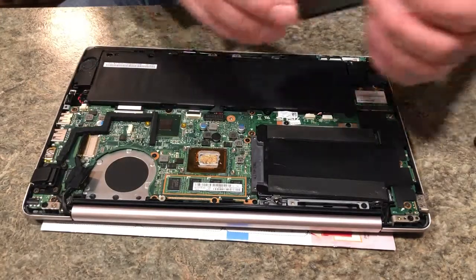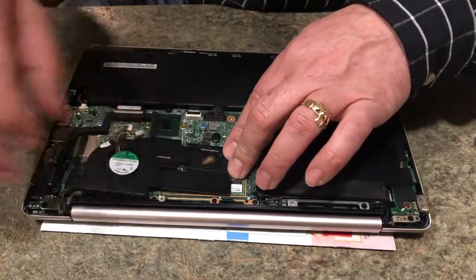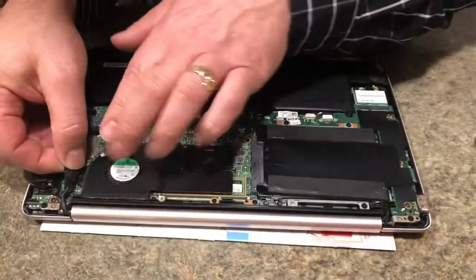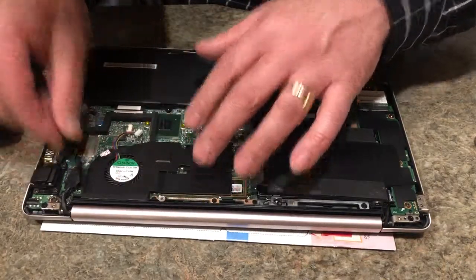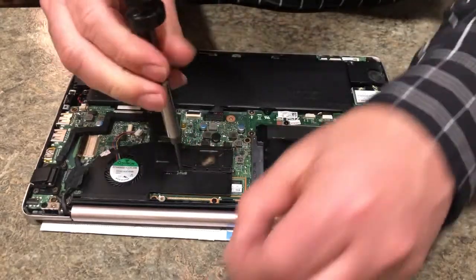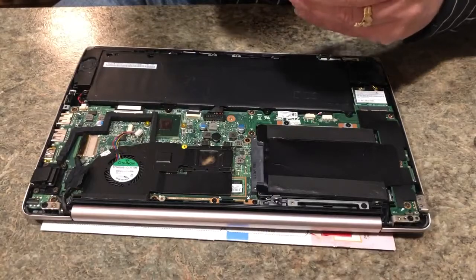Take your new fan and align it with the four screw holes — one, two, three, four. Slide this connection back over here and it'll sit onto there. One sits perfect. Let's put this back together. Remember you don't want to overdo it when you put that — it's not silicone, I forgot the exact name for it, but don't overdo it. Just put enough on.